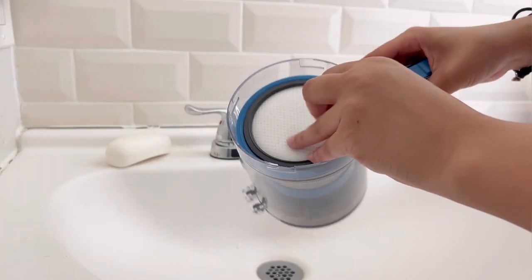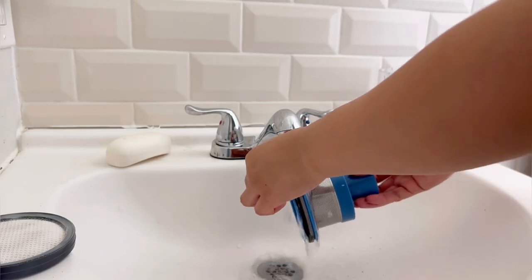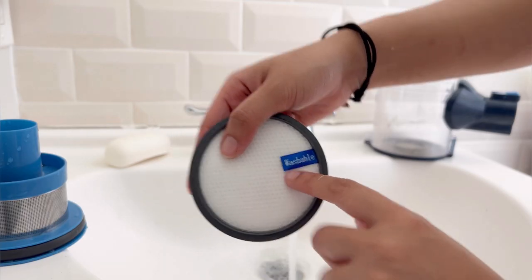you can go ahead and dispose of the trash and simply wash it. Yes, it's washable, which makes your experience a lot better and eco-friendly.